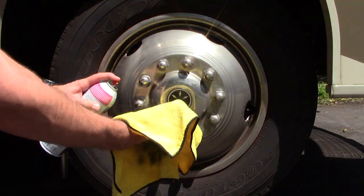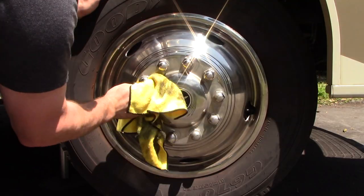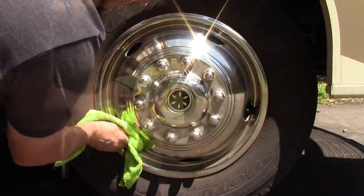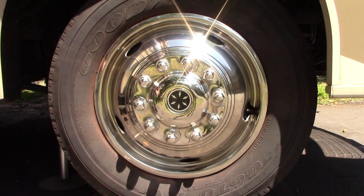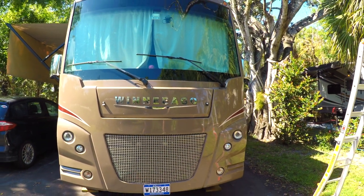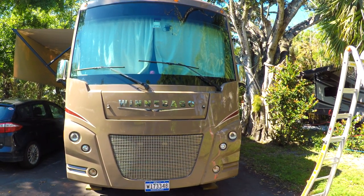Last are the wheels — again I'm using the FW1 cleaning wax, applying it and then removing it with a towel. I really cannot say enough good things about this cleaner wax; it does a great job and one can will do the entire RV with a little leftover at the end. Now we are all finished — I hope you enjoyed the video, thank you for watching.